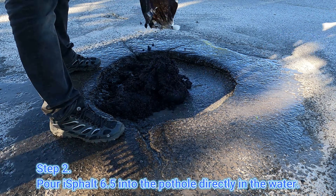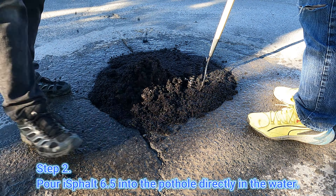Step 2. Pour asphalt 6.5 into the pothole directly in the water.